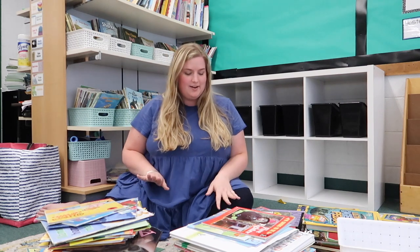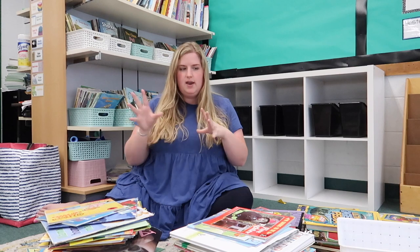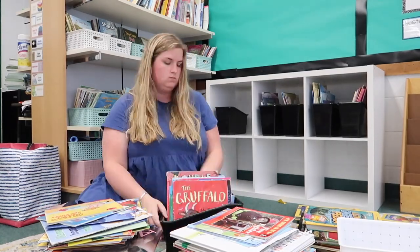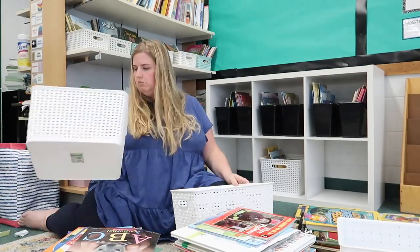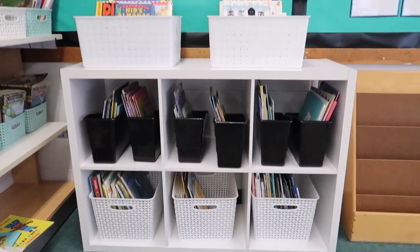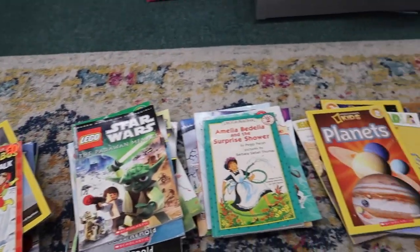I'm finally tackling this library. I have the piles of books organized by similar categories, and I'm going to use these six black containers for smaller categories of books and then still have some of the books general in the big white baskets. I also went to Once Upon a Child yesterday to get some more leveled readers and decodable text, so I'm going to sort those out from most simple to most advanced. These are sorted good enough to my liking for now.